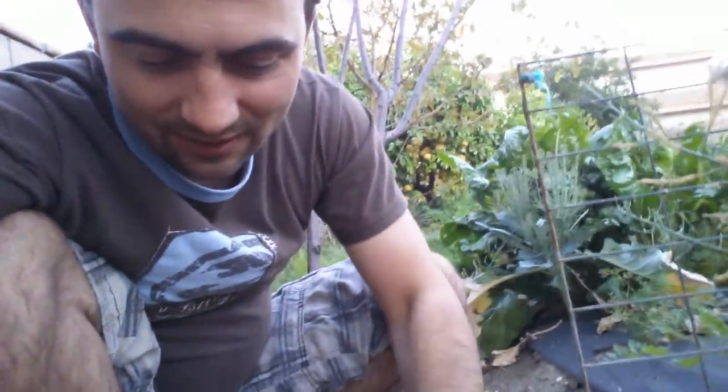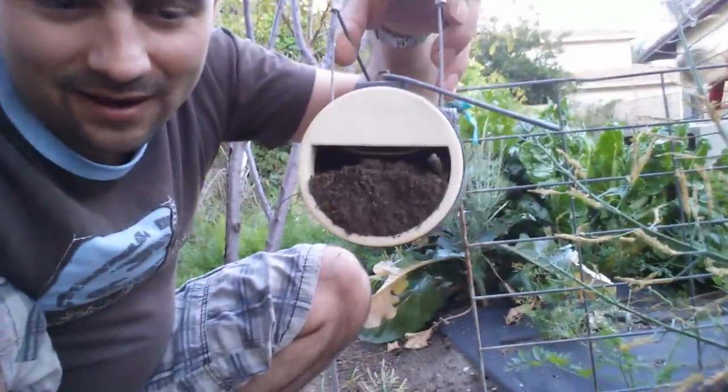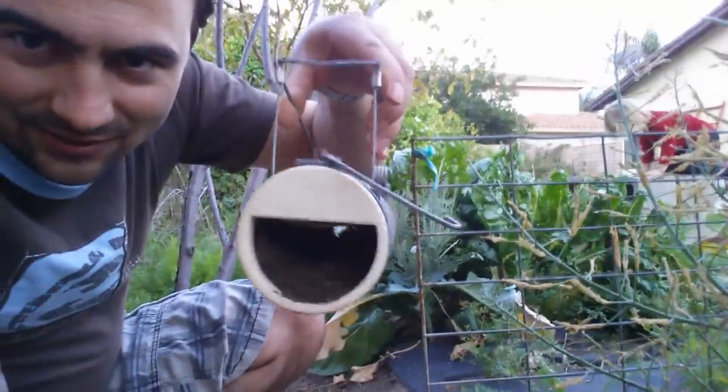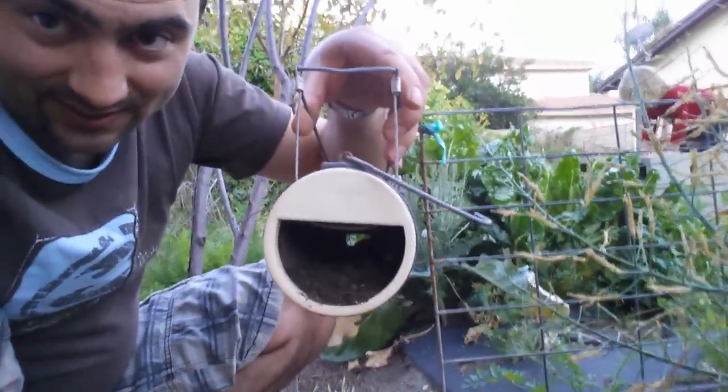What you want to do is get a little bit of dirt from where you dug the hole so it just lines the bottom. Shake it a little bit so it's flat. And then you want to set the trap.